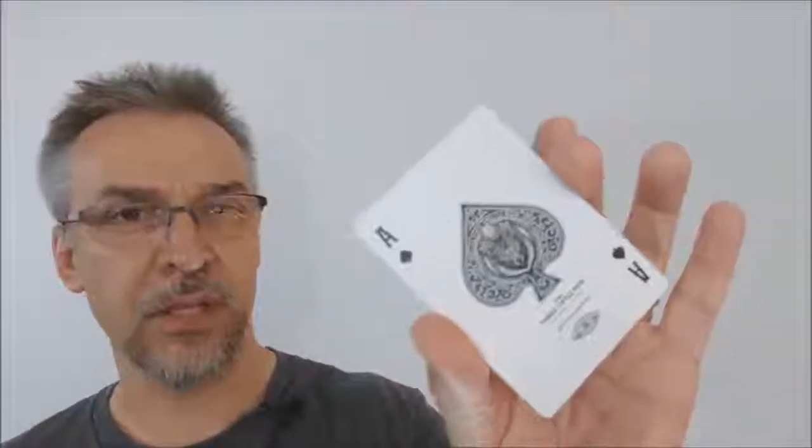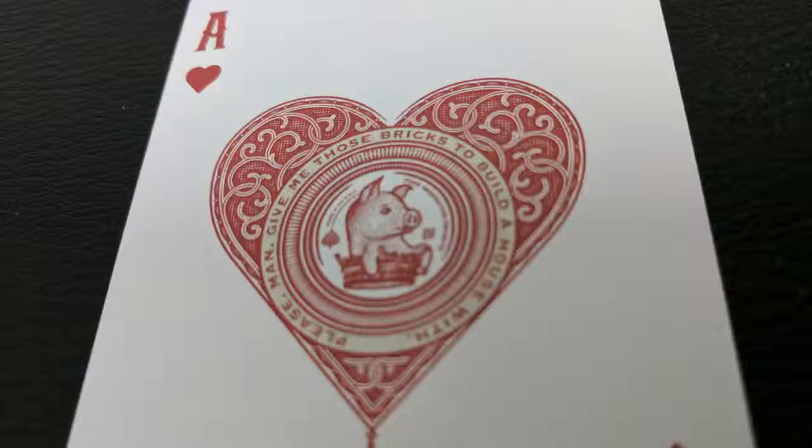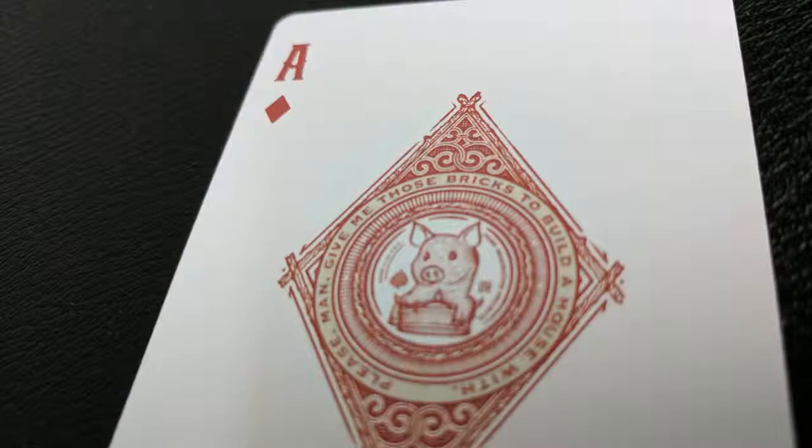Each one of your aces is going to be completely unique and they have a lot of art involved in them — I think they're the coolest part of the deck. The ace of spades has the big bad wolf and it says 'then I'll huff and I'll puff and I'll blow your house in.' Underneath that it says Three Little Pigs playing cards, crafted at Ye Olde Studio. Since the ace of spades is the wolf, the other three aces are the three little pigs — two red, one black — each one unique with a different pig floating in a crown, and around the pig it says 'please give me those bricks to build a house with.'